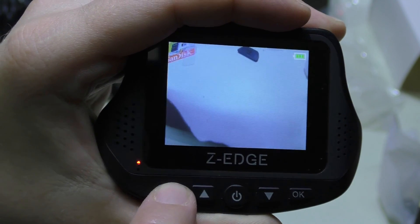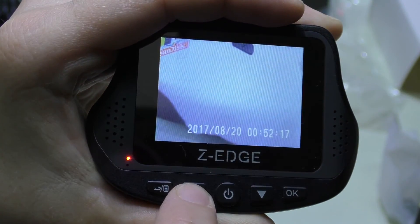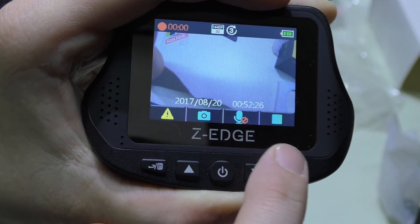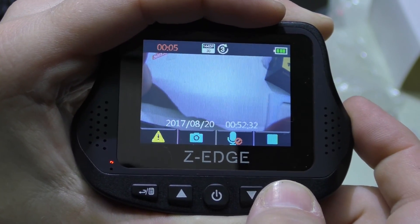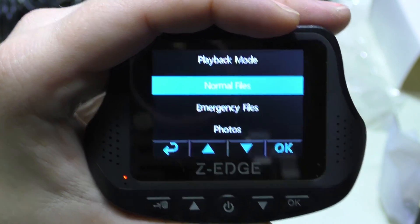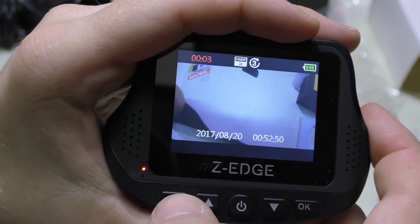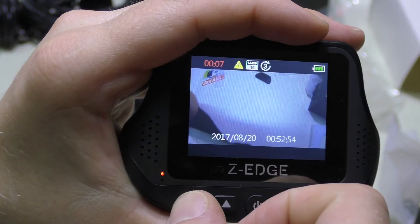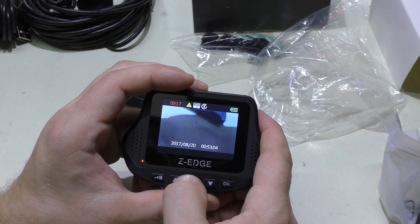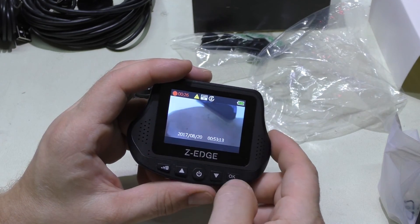You can press a button to take a still photo, then go back and view it. Pressing through modes takes you to the camera view and your pictures. You can hit OK to return to recording mode, which auto-starts again. Pressing stop and then play lets you browse normal files or emergency files. The emergency button — probably the dedicated button on the side — saves the current clip to the protected emergency folder.